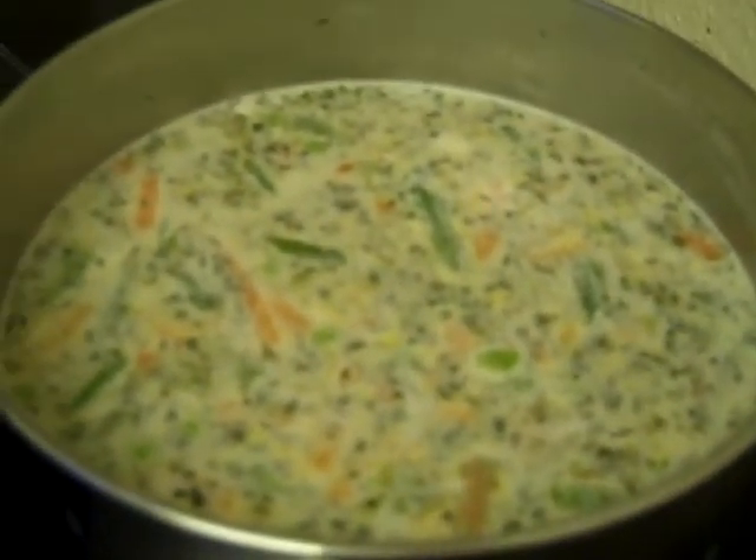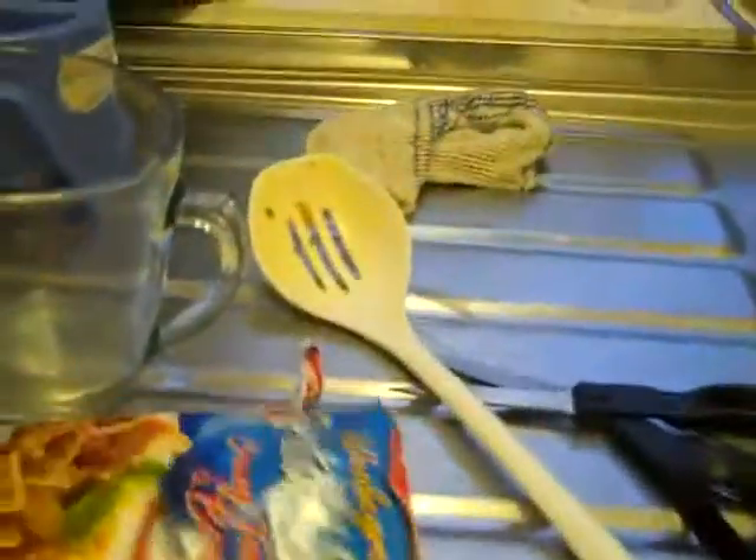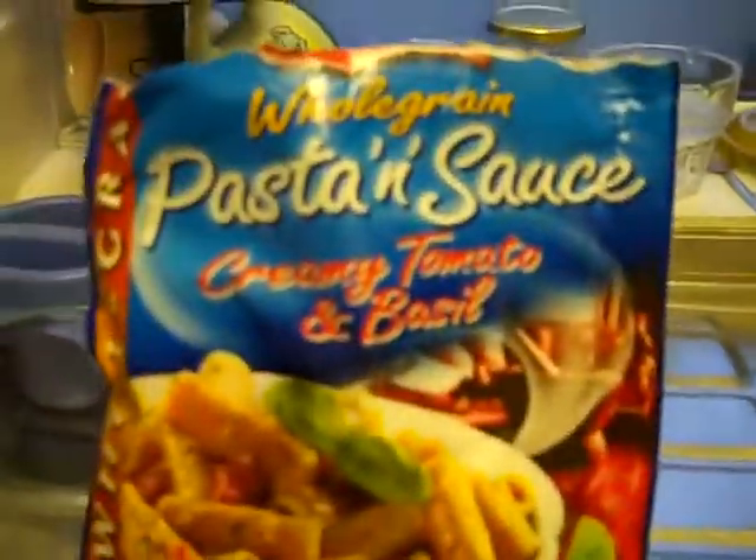This is my dinner. It looks like soup but actually it is this. I'll show you. It's that.